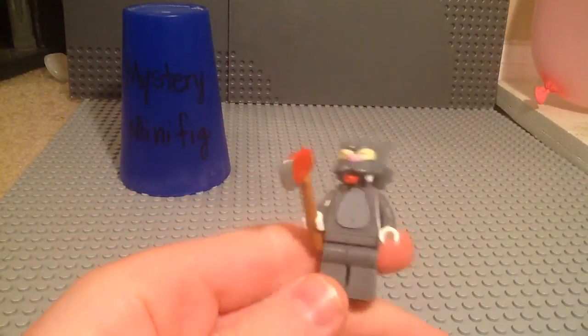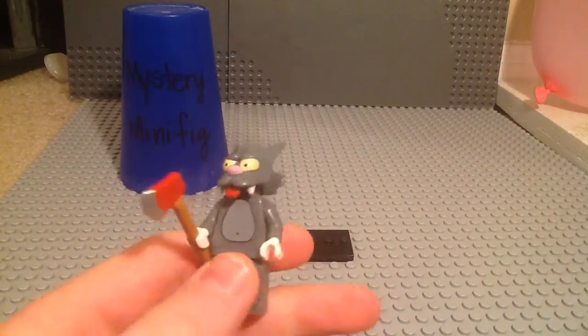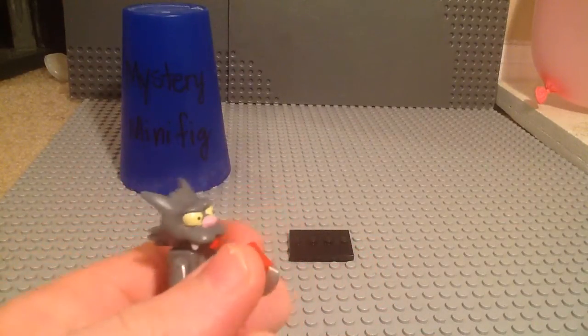Last time I did Itchy from The Itchy and Scratchy Show, and he's also from the same show. He's Itchy's archenemy.